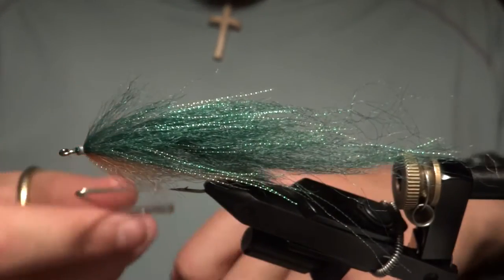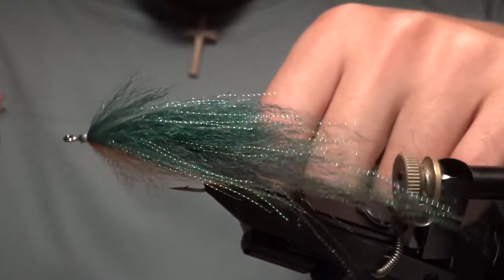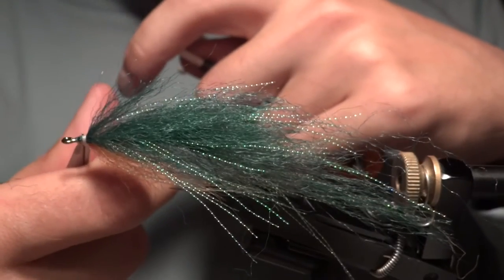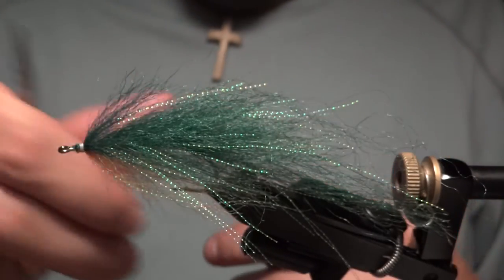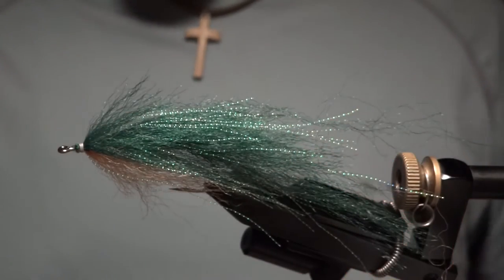At this point I'm going to switch to GSP gel spun thread, so I'll go ahead and whip finish here. I'll also add some vertical barring for a little bit of pattern — like a perch pattern on the side — just with a Sharpie.